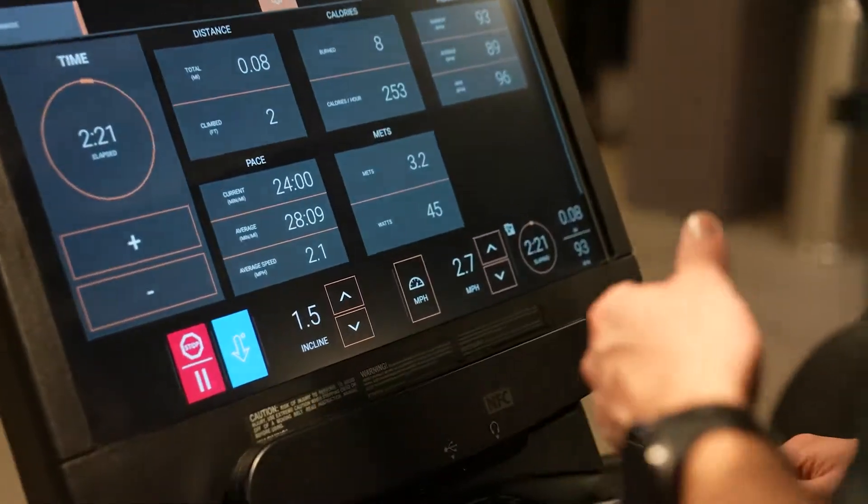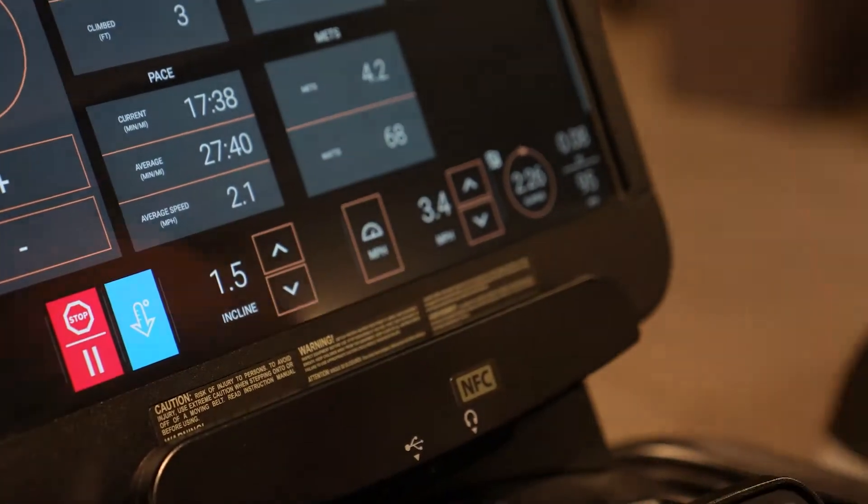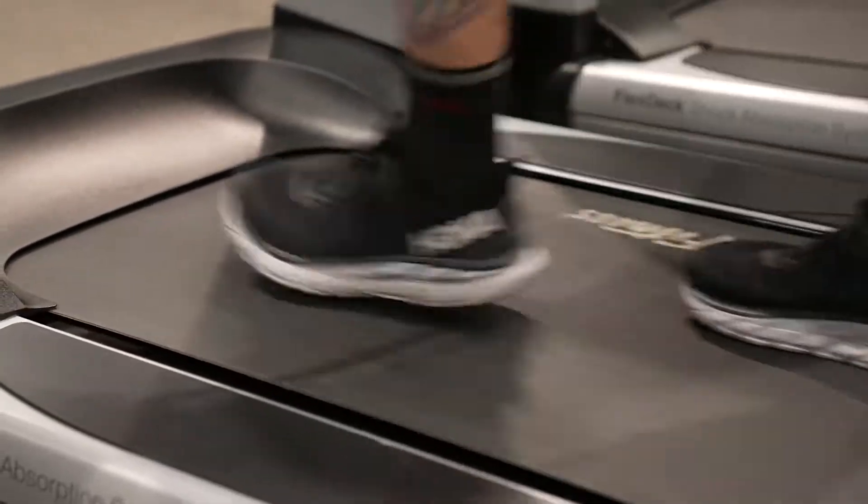I'm going to bump this up a little bit and get into a brisk, fast walk and just see what my heart rate does from there for the next two minutes.